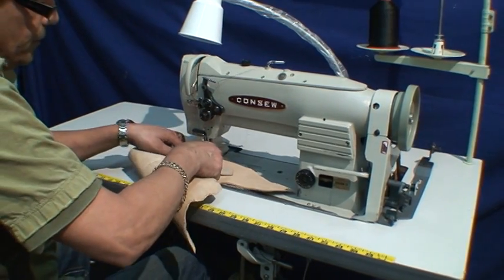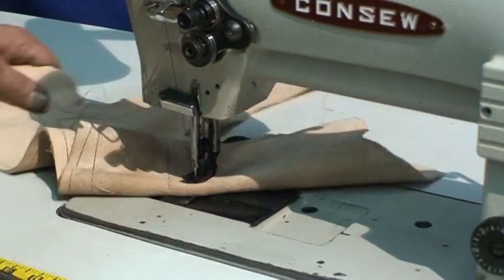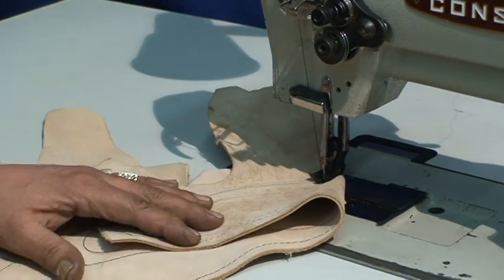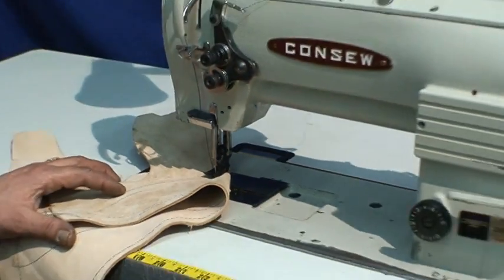We're going to go double, as you see — very thick leather with no problem. You can use vinyl, leather, whatever you want to use on this machine. Thank you very much from Artus Levi's Story Machine Company.